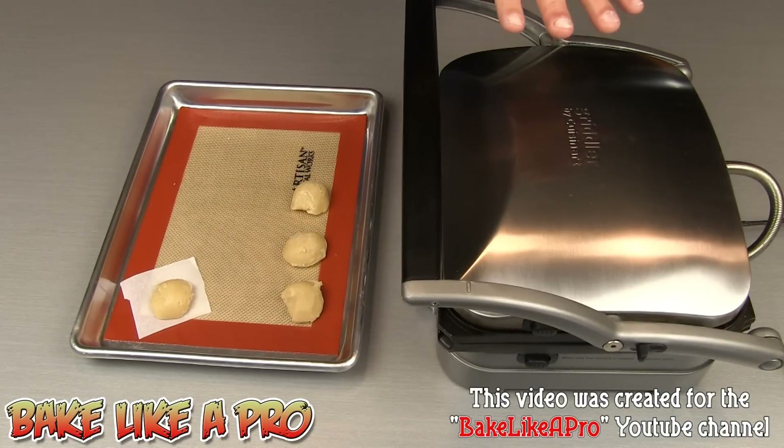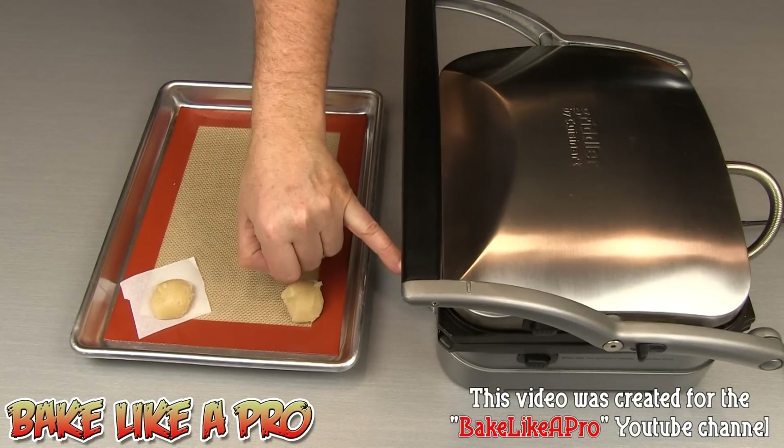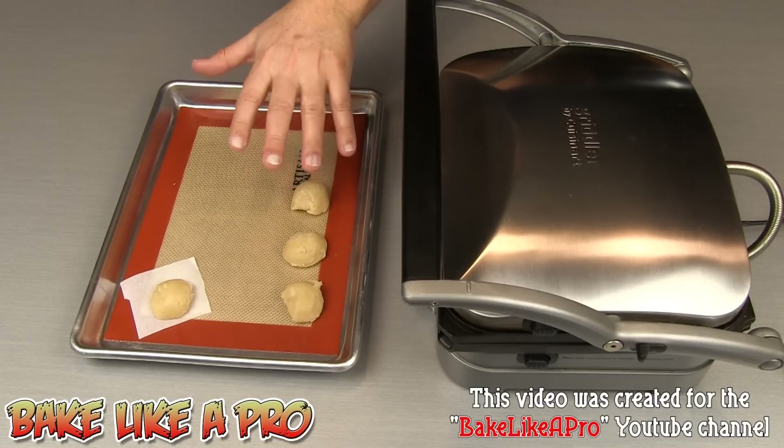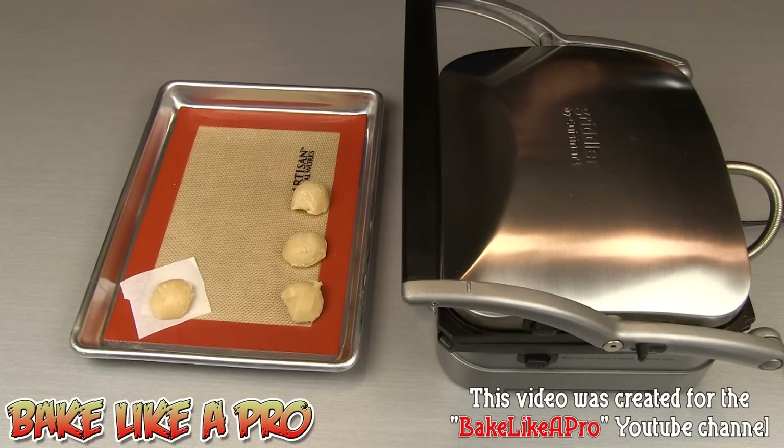At this point I've set up — I've plugged my panini press in and I have set the heat to medium. We're just going to let that heat up. Before I forget, I wanted to mention that this dough here is my easy sugar dough recipe, and I will put a link to that in the description box.